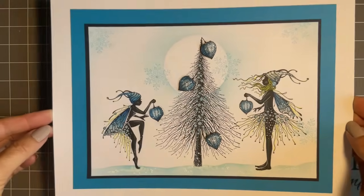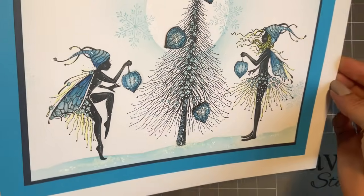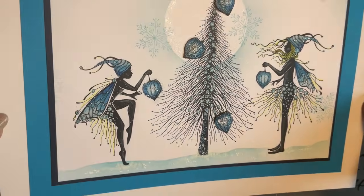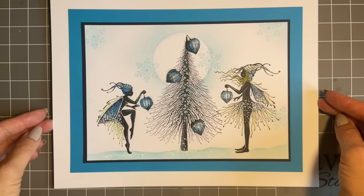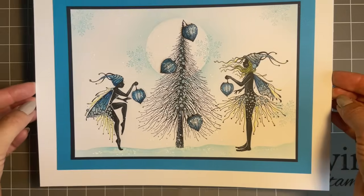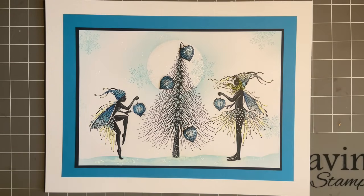I couldn't decide which ones to start with, so I've gone for this design for our first little tutorial. I'm trying to show you the sparkle — you probably can't quite see it, I do need a cameraman to help. We've got two beautiful new fairies called Eve and Star, and a lovely Christmas tree called Wild Pine. I'm saying the names now because I'll get so carried away with the stamping I'll forget them — learning the names is the hardest bit for me with new stamps.